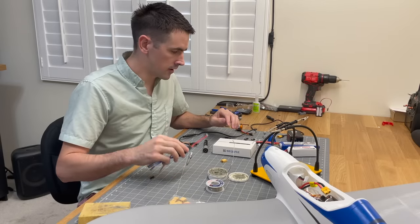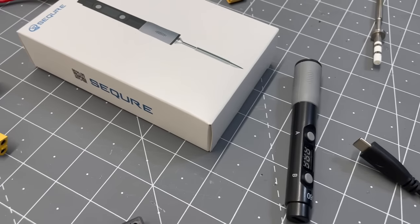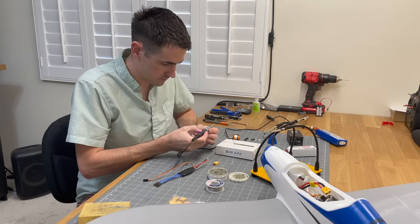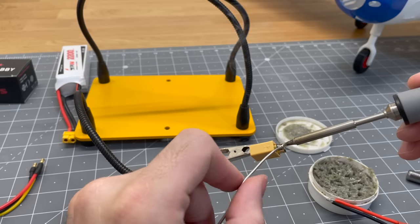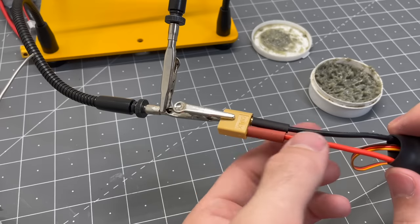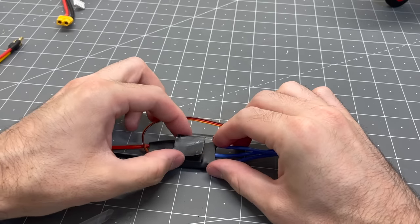Now we need to finish wiring up the ESC, mount the motor, put on the propeller, set the CG, and we're ready to go. I'm using a soldering iron from TS100 (Square) — it's a great soldering iron I've been using for a few months. I take it to the RC field because it has a connector I can plug right into my 4-cell batteries, and there are a bunch of different soldering tips available. I'll use this to solder up the ESC and get all the electronics done. Add a little bit of velcro to the ESC so it can attach inside the fuselage.